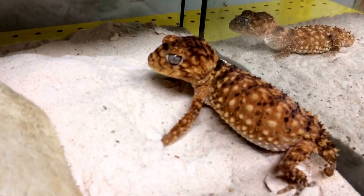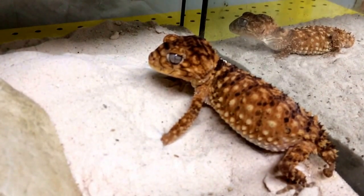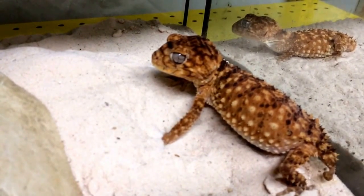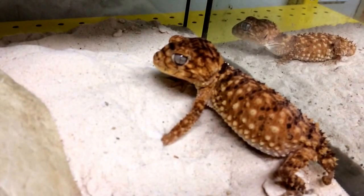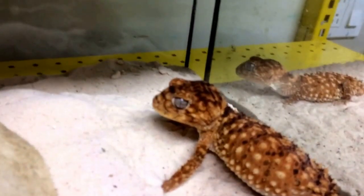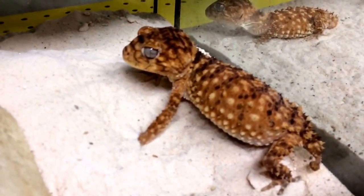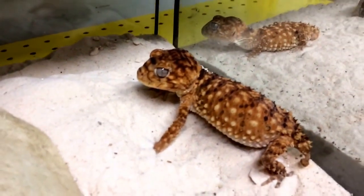These guys are pretty much the biggest of the genus. This female is about four and a half inches, and the male is probably three and three-quarter inches — snout to vent length. They don't really have much of a tail, but anyways, I really like these guys. They're really cool and actually super easy to keep.